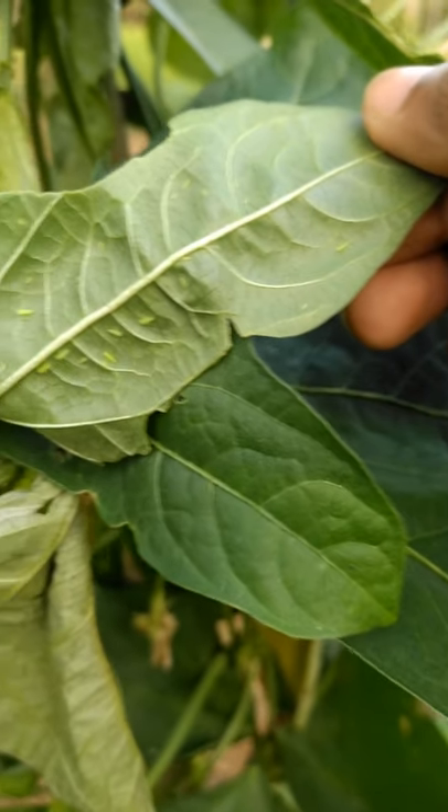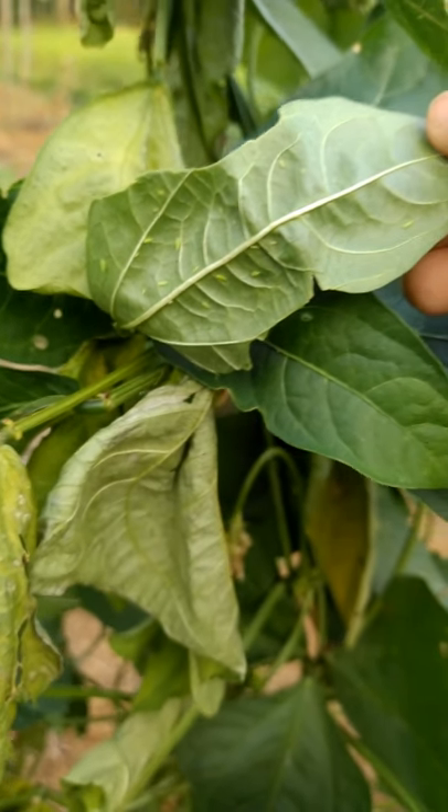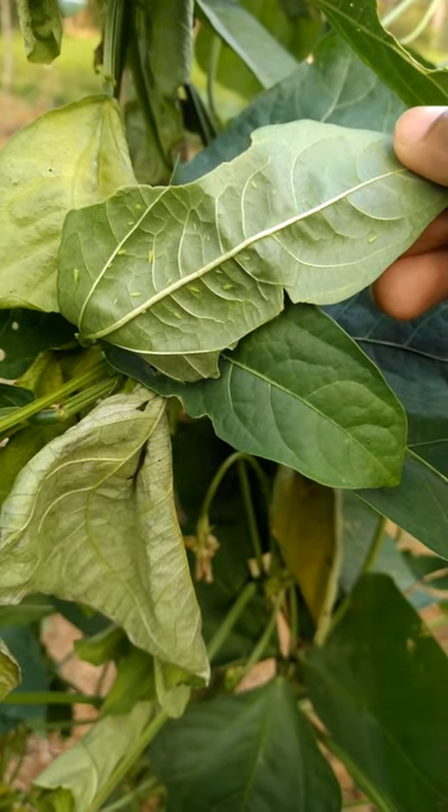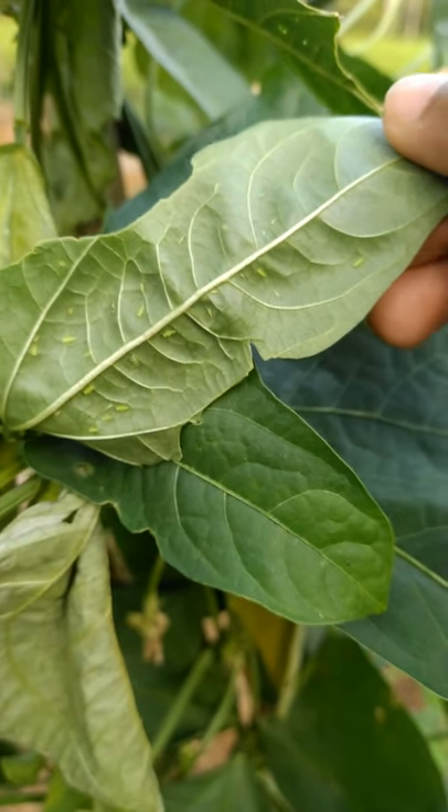It comes under the family Cicadellidae and order Hemiptera. The nymphs and adults feed on tender leaves and other parts of the plant by sucking the plant sap. In cases of severe attack, leaves become brittle and dry.